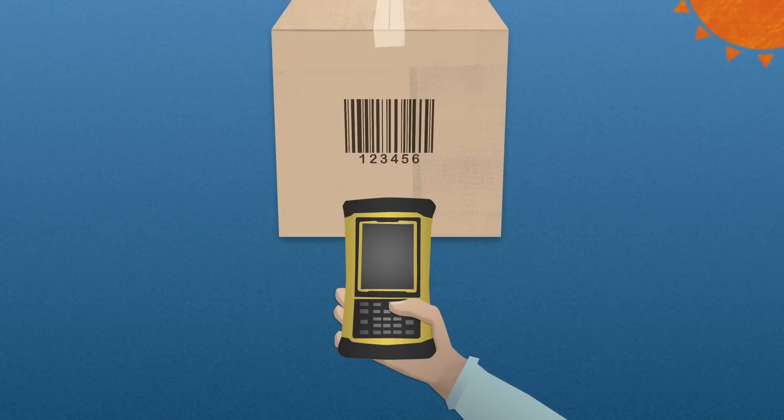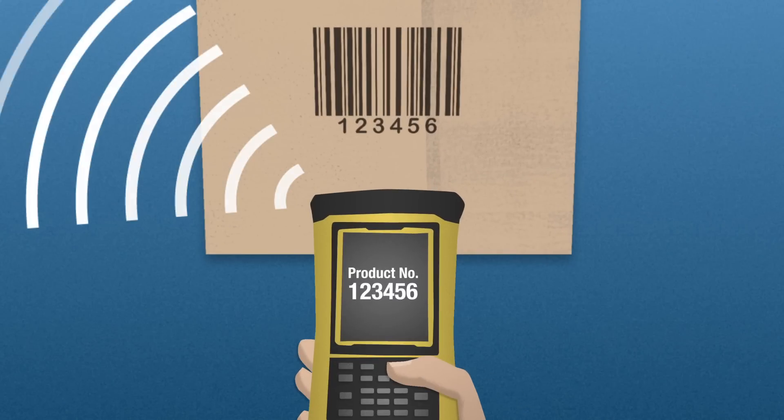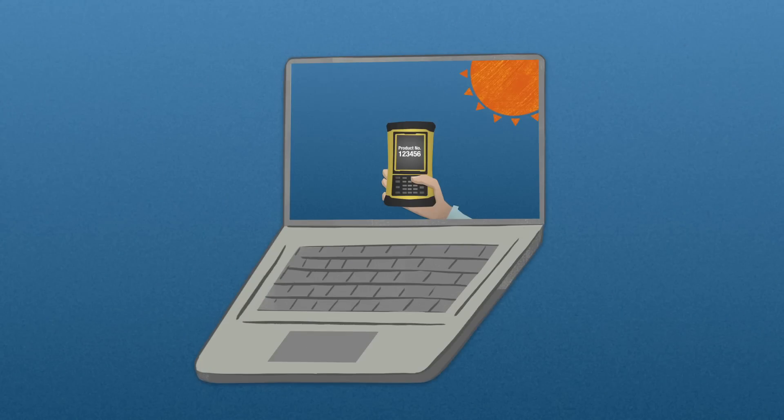The integrated laser barcode scanner gives access to a standard data collection system or data computation and inventory applications. The barcode scanner quickly captures the information even in bright sunlight.